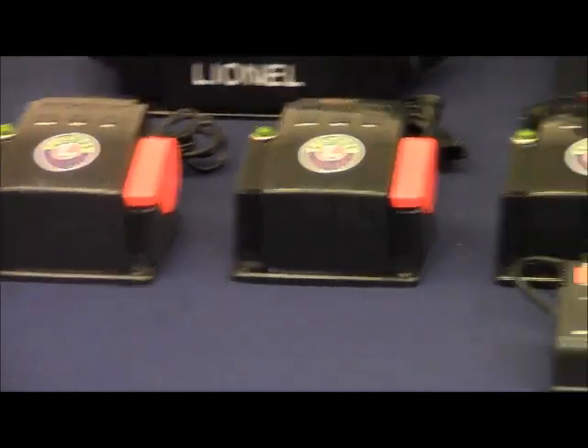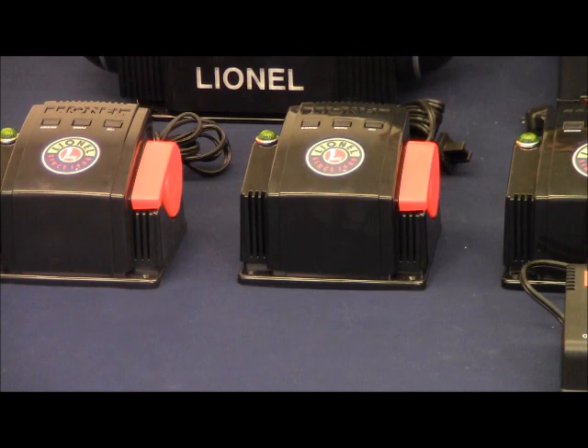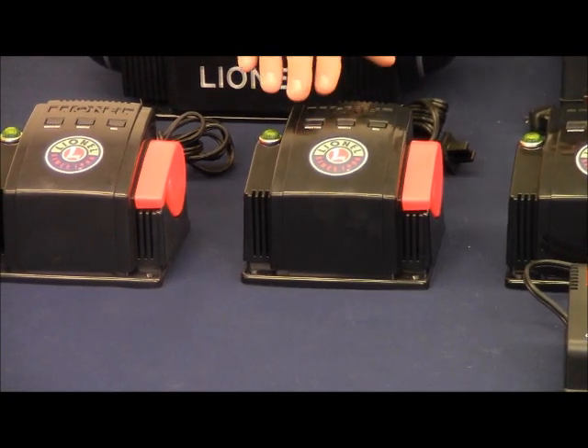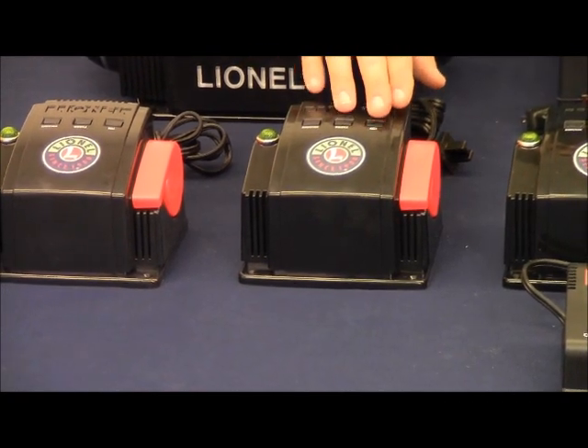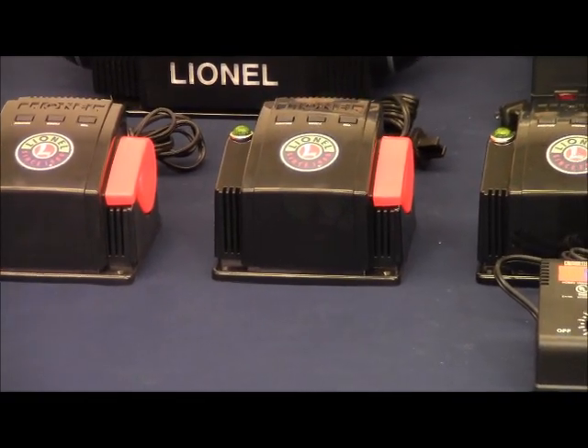Next is the PowerMax Plus. This is a 40 watt transformer, 17.5 volts, about 2.5 amps. It features direction, whistle, bell, and a variable throttle. It can be used for operating trains or accessories.